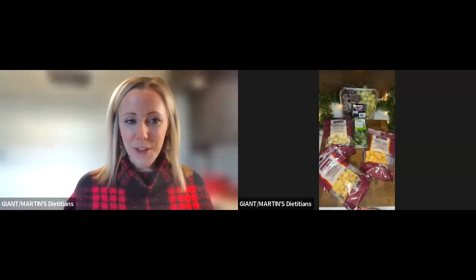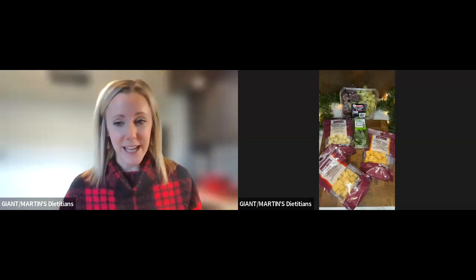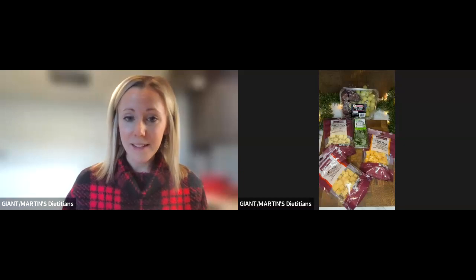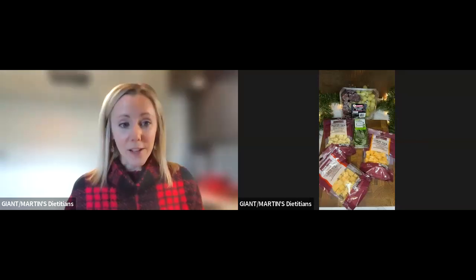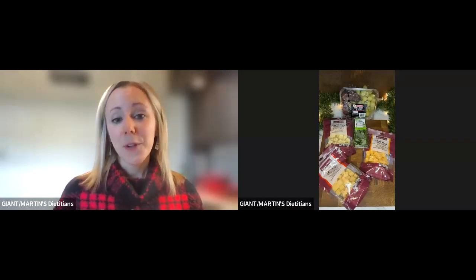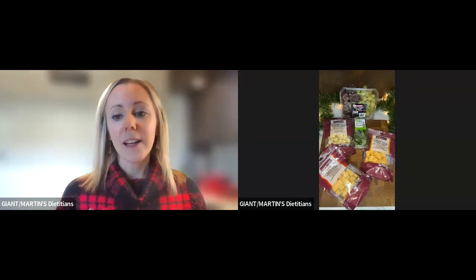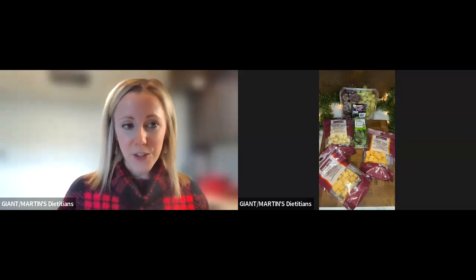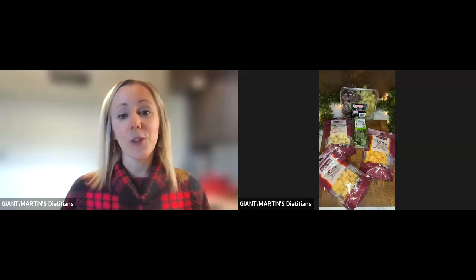Welcome to the Holiday Entertaining Class, where we will be building a holiday board today. If you were with me a couple of weeks ago in one of our Produce Spotlight Classes, we built a candy cane caprese board. A lot of you wrote me emails and messages that you were going to make that board for the holidays. So I'm so glad you enjoyed that. I tried to go with a similar vibe — something that didn't take a lot of ingredients and will hopefully be easy to build and something you feel inspired to do.